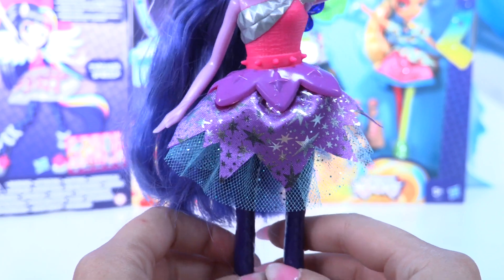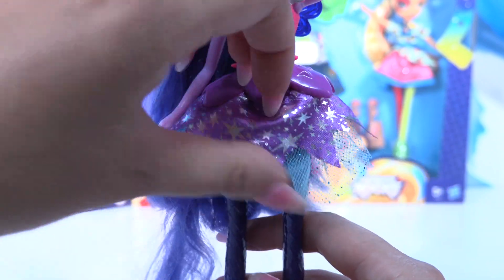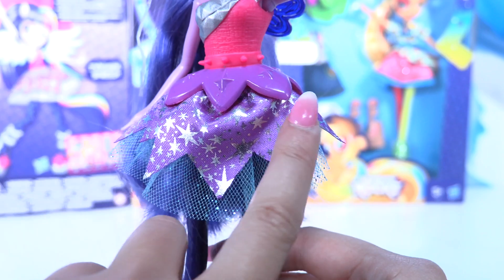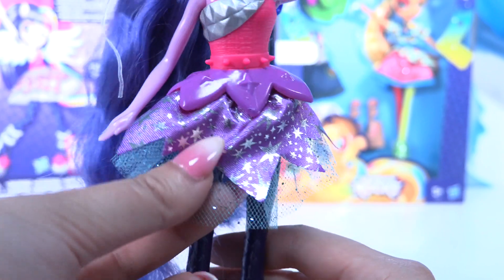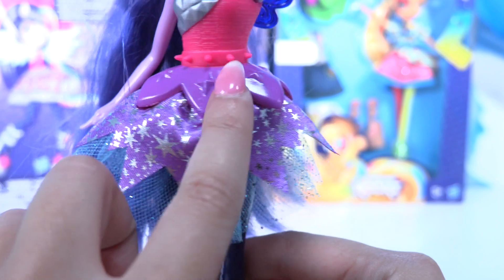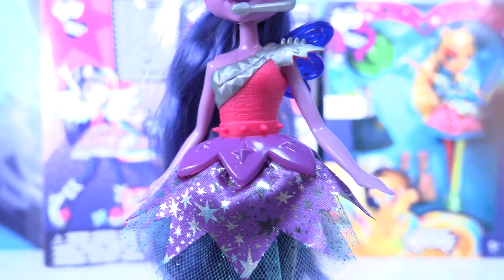Even her legs are different this time — she has a different texture on her legs. I totally love this skirt! She has three different layers: one which is super glitterish with lots of sparkles, a purple one with lots of little stars just like her cutie mark, and another purple layer with stars around the skirt.